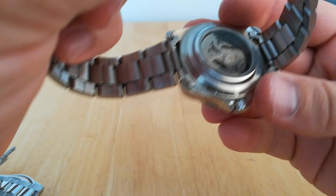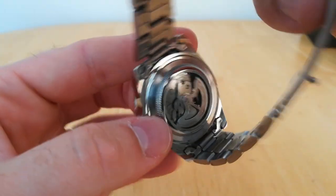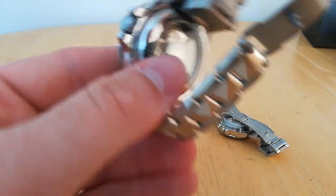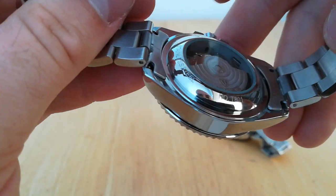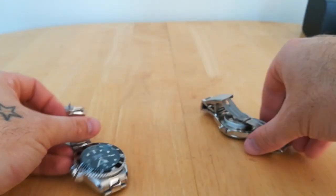On the back, both come with display casebacks. The Winner is very basic — it does work, but there's no design to it, just a basic automatic movement visible. The Tavis has a slightly designed flywheel with the logo on it. On the back of the Tavis it also says stainless steel, has the model number, water resistance rating, and Tavis branding at the top.